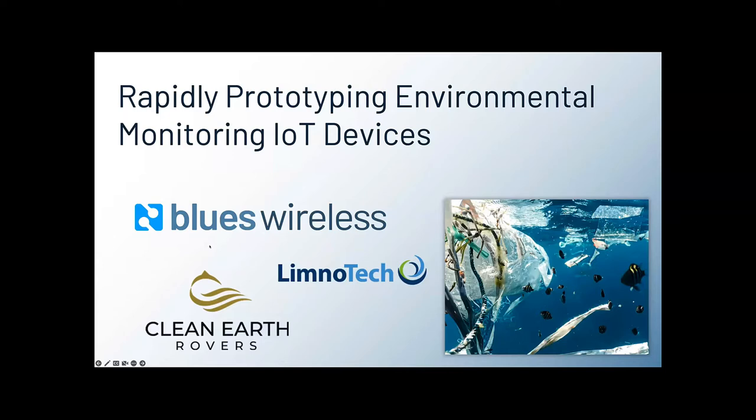Welcome to this webinar today on rapidly prototyping environmental monitoring IoT devices. Admittedly, there is a lot going on in that title, but we are planning on touching on all these concepts throughout our time together today.